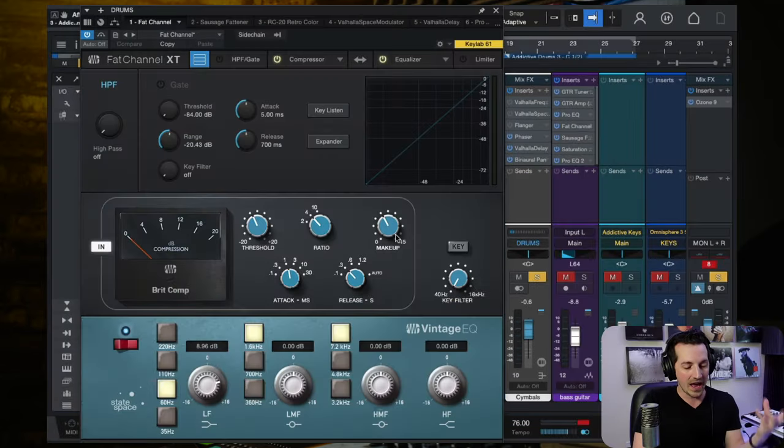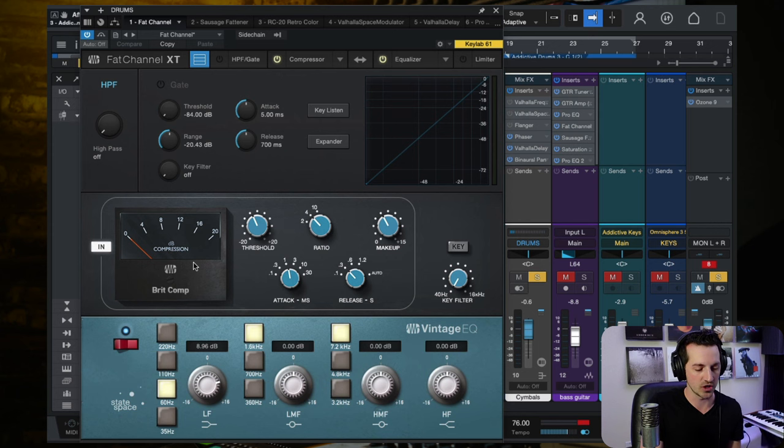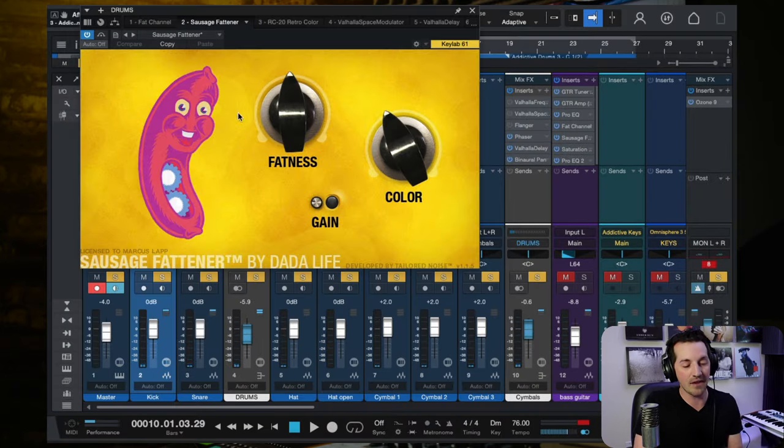The first plugin is a compressor and EQ. You hear a lot more beefiness in the kick drum — most of that comes from a massive boost of about 9 dB on the EQ at 60 Hz, because the kick straight out of Addictive Drums didn't have enough beefiness. Just a bit of overall compression on the entire drum production, only about 2 to 3 dB of gain reduction. Then I've got Sausage Fattener, a saturation-type plugin adding both fatness enhancing the low end and color enhancing the high end.